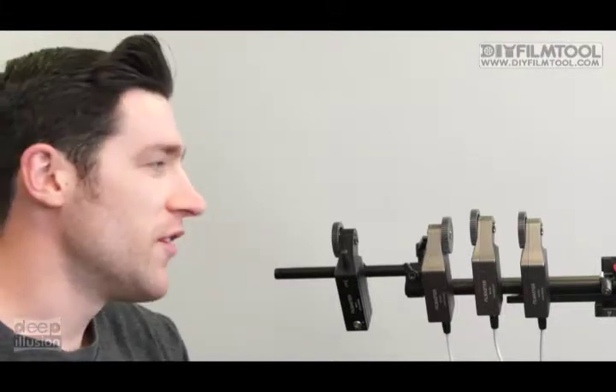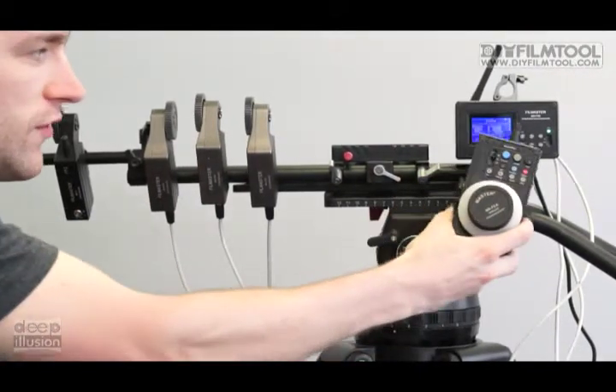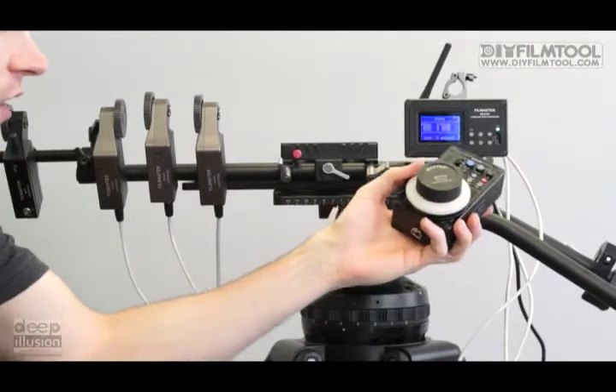Hi, I'm Matt, and today I'm going to run you through the setup for the wireless 3-channel follow focus system. When you get this thing out of the box, obviously the control and the receiver aren't going to be in sync. It's incredibly easy to put these in sync.